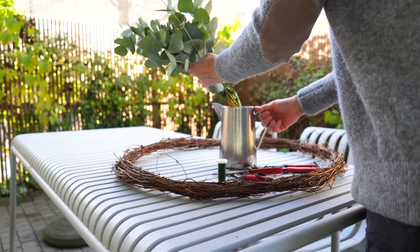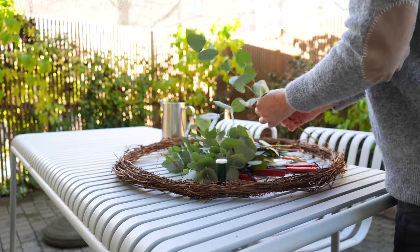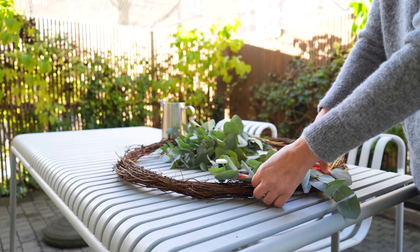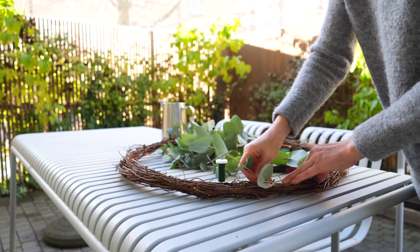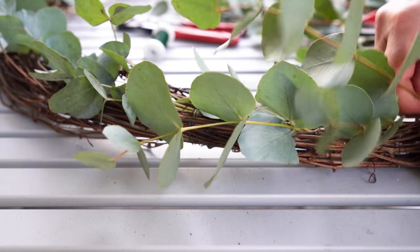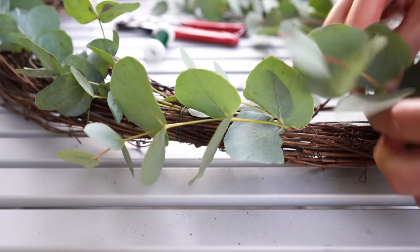For the wreath I just added some eucalyptus — I snipped off some stems and tucked them into the wreath form. In a few spots I secured them with a bit of wire. I was going for a skinny, sparse wreath so I didn't need much.